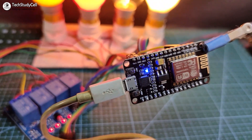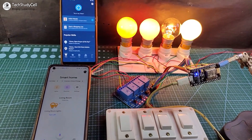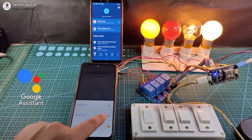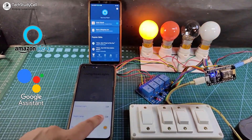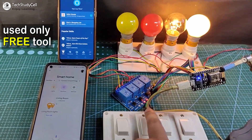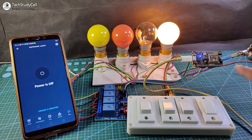Hello friends, welcome to Tech Study Sale. In this video, we will make a very useful home automation system using the NodeMCU to control all the appliances with Google Assistant and from the Alexa app. You can also control the appliances manually with switches and monitor the real-time status in the Google Home and Alexa app.